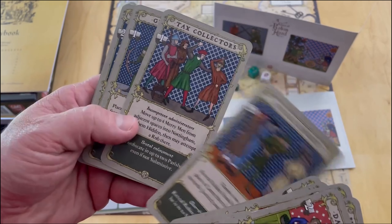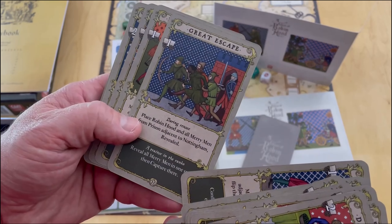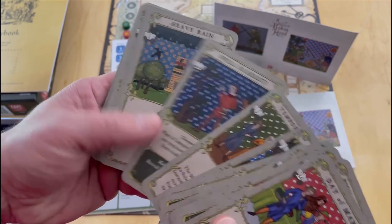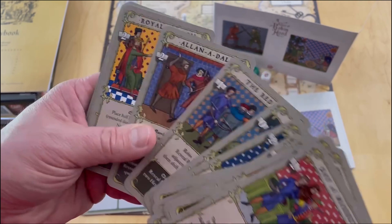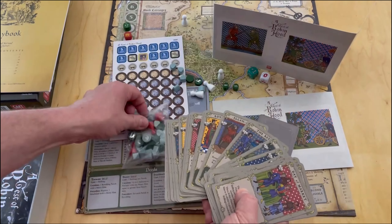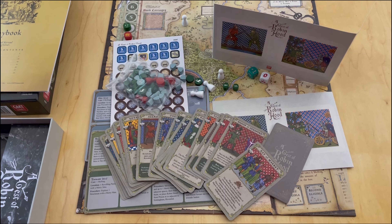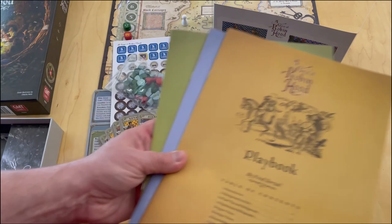Here's just a look at some more of these cards - just gorgeous. Great Escape, Boats and Bridges, Ambush, Temporary Truce, Will Scarlet, The Red Cap. Great, great looking cards - really fantastic art. This is going to be a really awesome game and I'm very much looking forward to it.